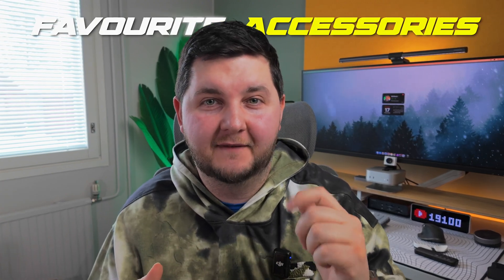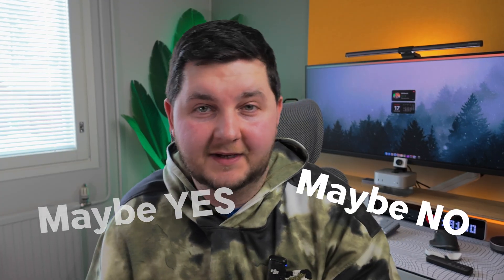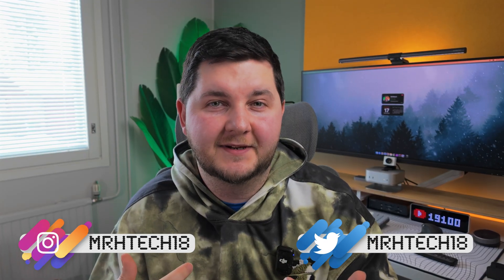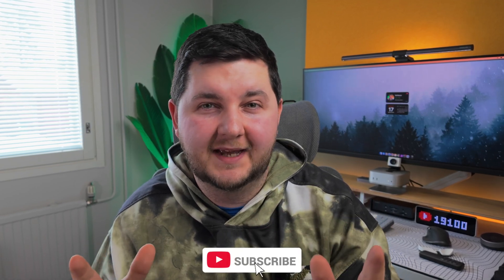Welcome back. In today's video we're taking a look at some of my favorite accessories for my M4 Pro Mac Mini. These items can be used with other products — whether it be a MacBook, an iPad, an iPhone, or a base model M4 Mac Mini — but what I predominantly use them on is my M4 Pro Mac Mini. My name is Alme, aka Mr. H Tech, and we're so close to getting to that 20K subscribers.